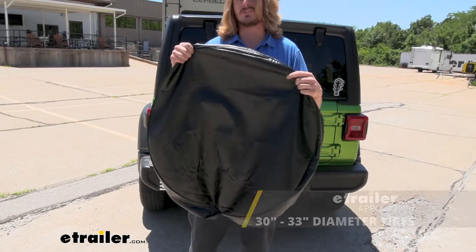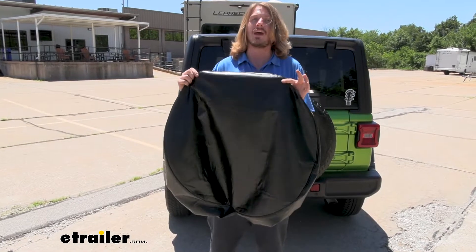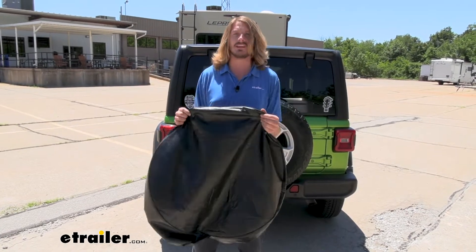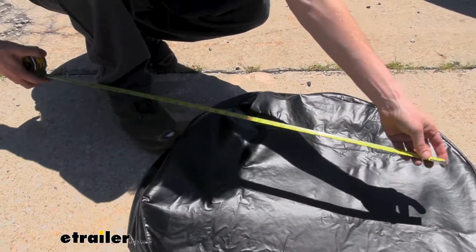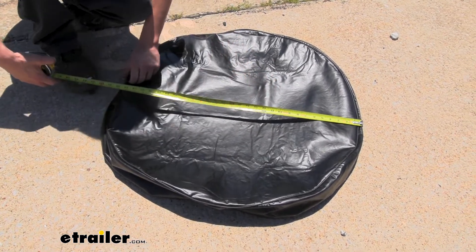This is what our spare tire cover looks like. This one is the large size. We're going to actually measure it and give you some actual measurements, because it can be difficult to determine based on tire sizes written on your tire how big that tire actually is. We'll measure from hem to hem — that's roughly where the edge of it is going to sit.